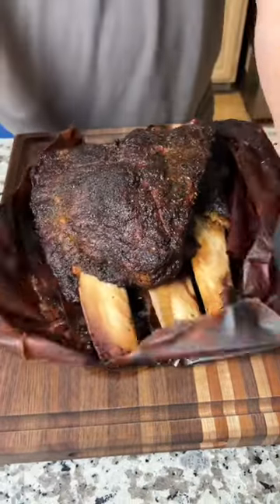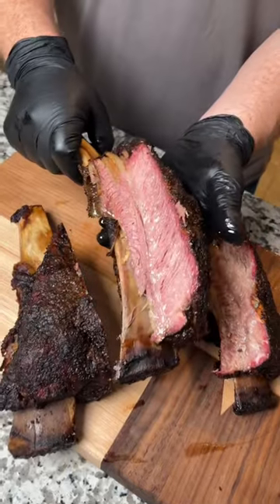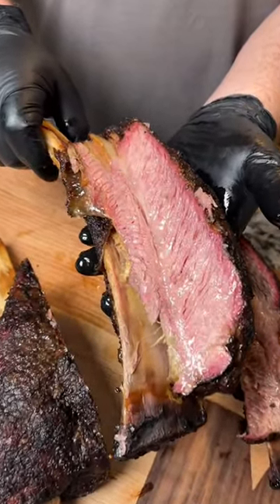Let them rest for an hour, then slice into tender juicy beef ribs. I'm not kidding when I say you...